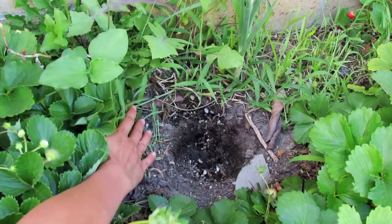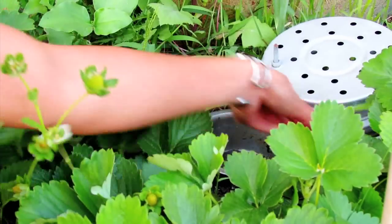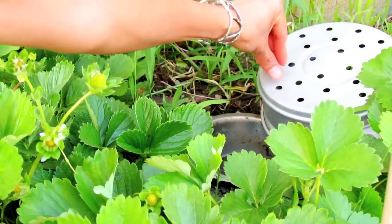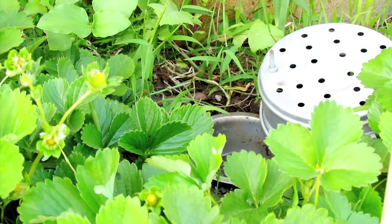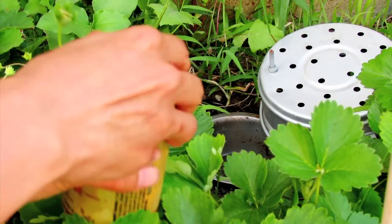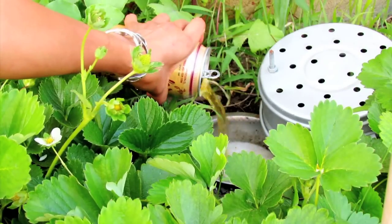Here is a very important step you do not want to miss: dig a hole in the ground so that the bowl goes in flush with the ground. That way, when the slugs are walking around, they can just find this pool very easily. I know it's a bit cruel, but it's also cruel when they eat all the strawberries!